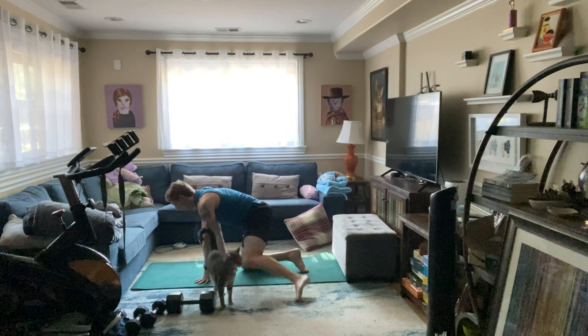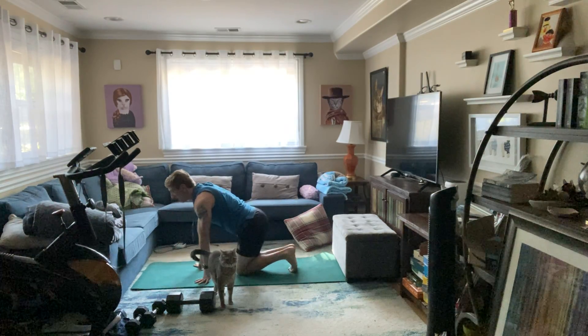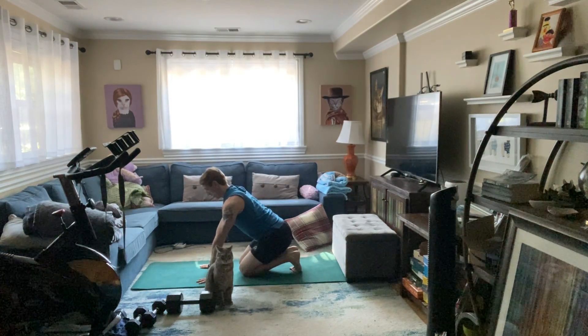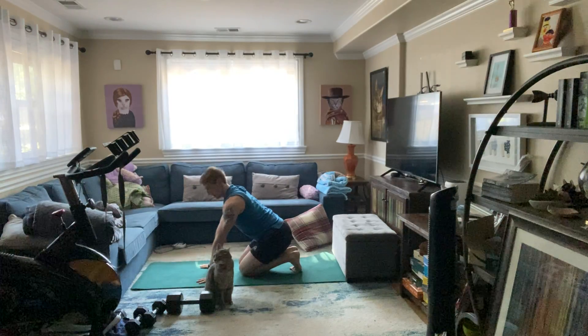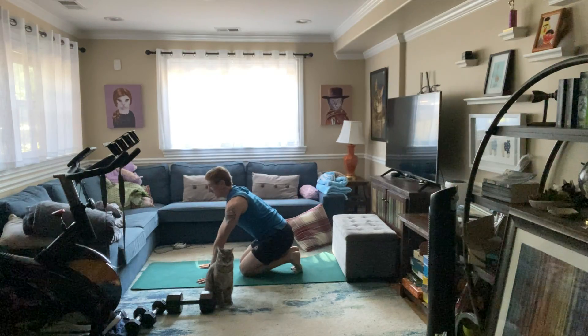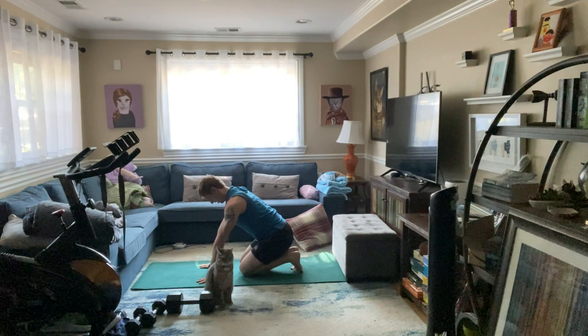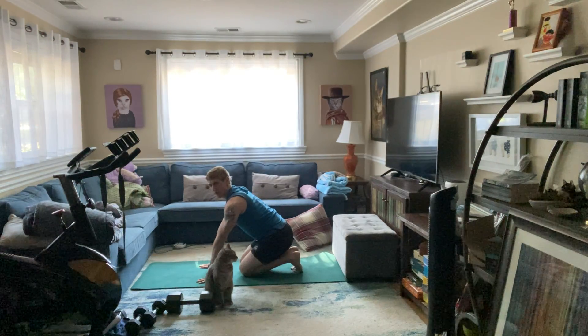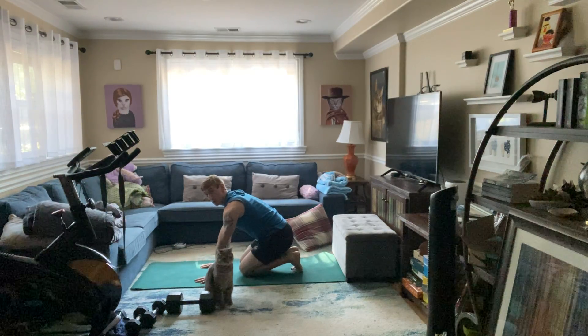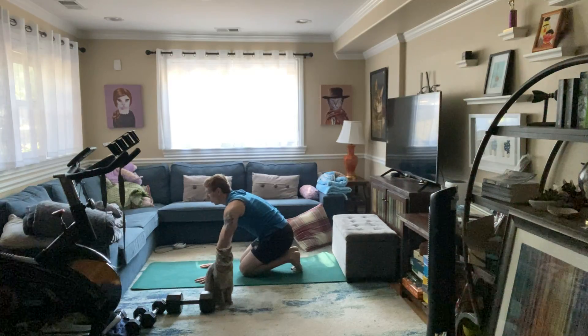Okay, so tuck those toes under — knees together, big toes together. We're just gonna shift back, pushing back, keeping your chest lifted, stretching out the bottoms of those feet. Push the legs back into your toes. Those heels are pretty close together — just push back with those hands. Three, two, one.